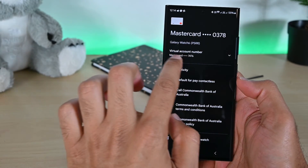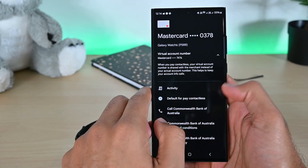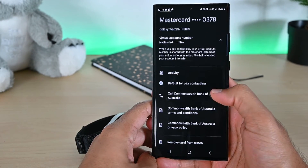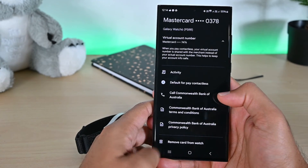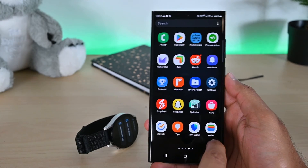On receipts, you'll find this card number. This is a virtual number that Google Pay displays to protect your card details. So this was using Google Pay on Galaxy Watch. Thanks for watching — please put in your comments below. Catch you later, take care.